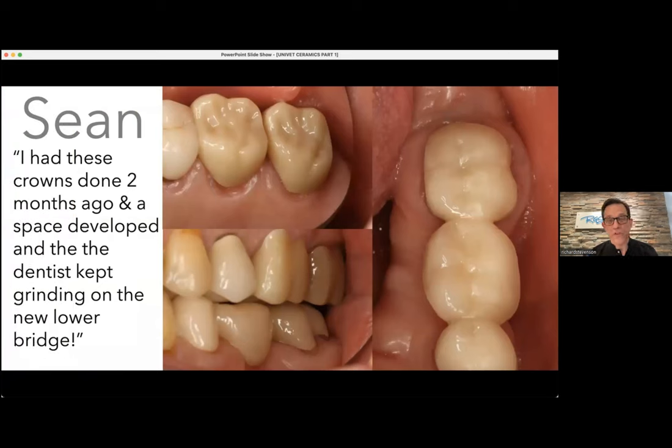This is Sean, and Sean had a couple of zirconia crowns placed a few years ago — this was around 2009 when Bruxer had just started making crowns and they were kind of yucky looking. He had developed a space between his molars after these were delivered, and the dentist kept grinding on the lower bridge hoping tooth number 2 or 15 would slide forward — but that didn't happen. It became a food trap, and the bridge was completely out of occlusion with those two new zirconia crowns. I want to talk about why that happened and how it can be fixed.